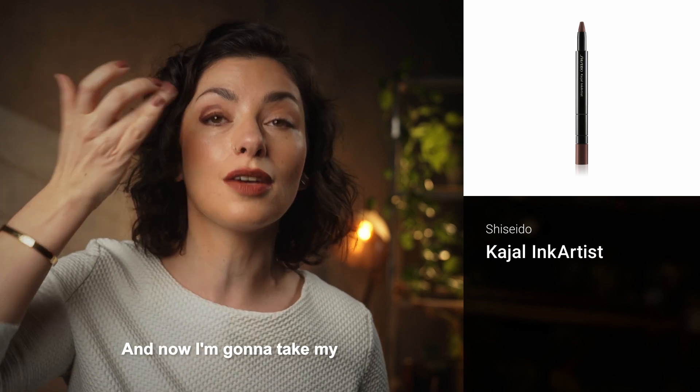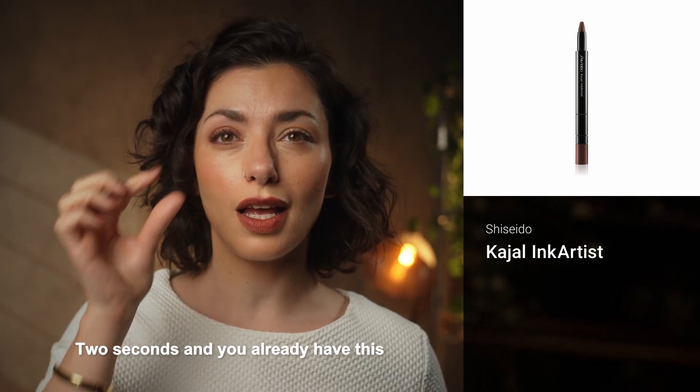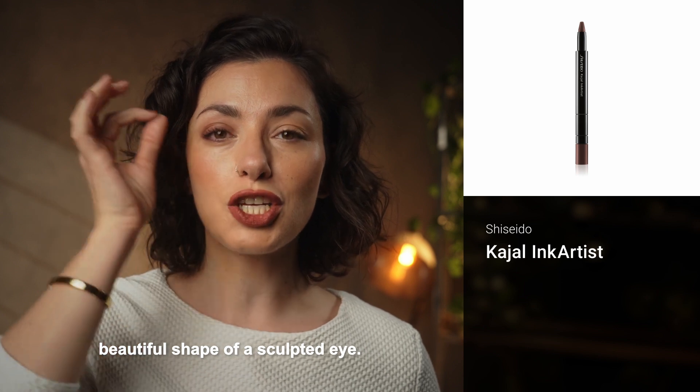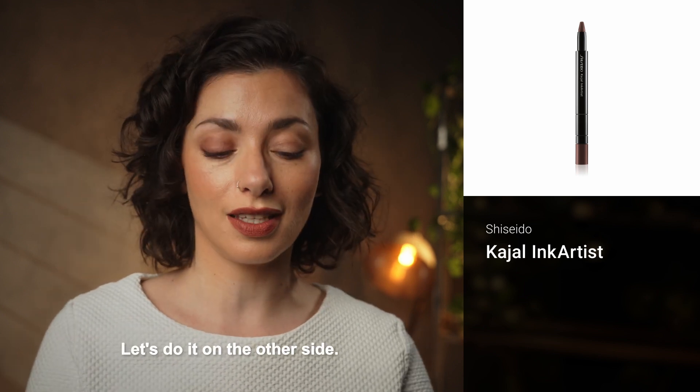So this is going to be my shape, and now I'm going to take my finger and just blend it. Two seconds and you already have this beautiful shape of a sculpted eye. Let's do it on the other side.